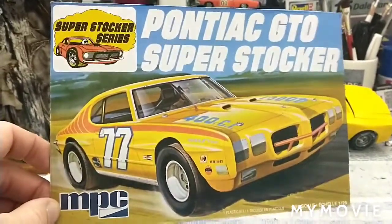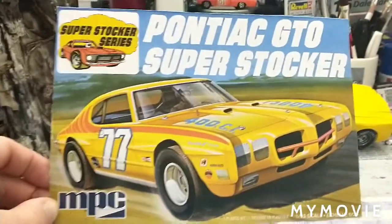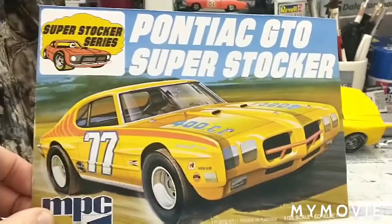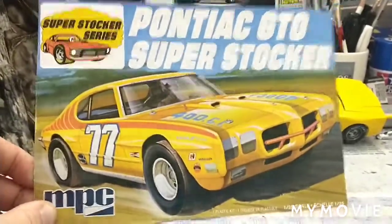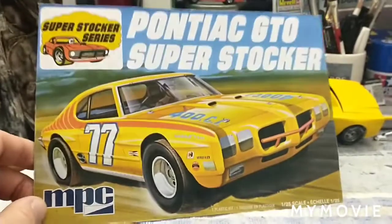Hey there, my YouTube friends, coming at you here with a quick update on my Pontiac GTO Super Stalker by MPC. It's an interesting little kit.